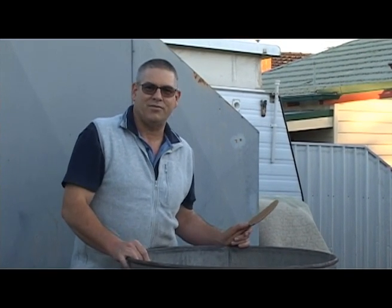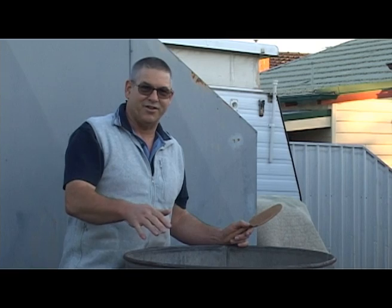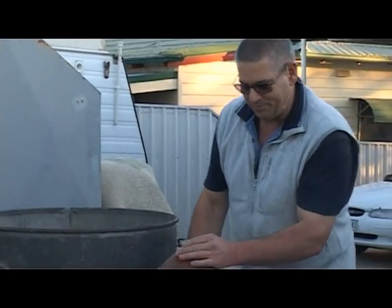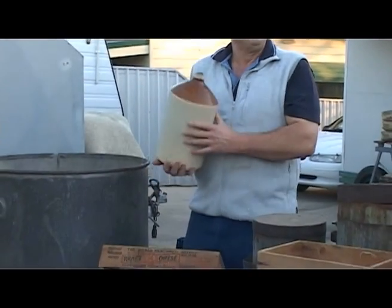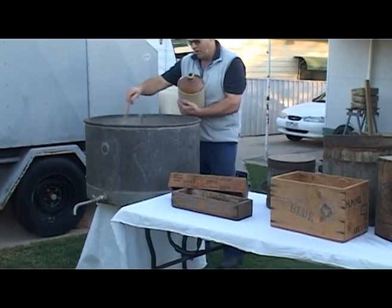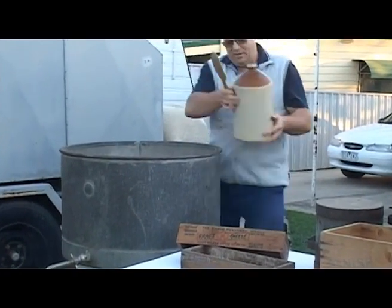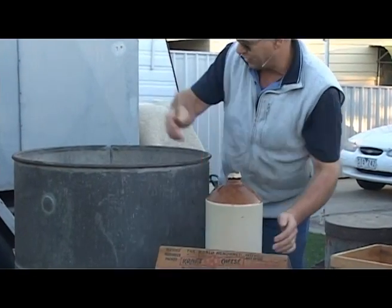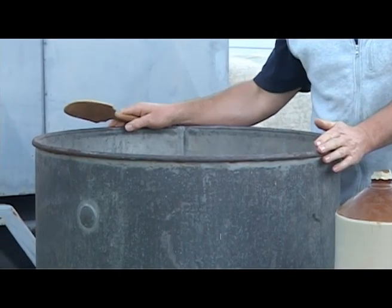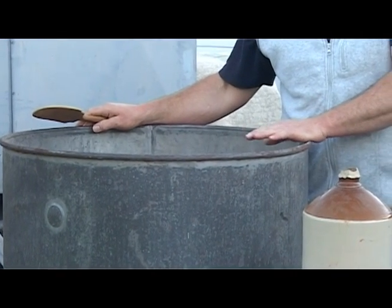We let that ripen for about 45 minutes. And from there, we'll add the rennet. So we've got our rennet mixed up in the jar here. We pour it in, but as you pour it we should stir it to get an even set. Then once the curd has been set, we leave that for another 45 minutes, and it'll coagulate just like a junket like Mum used to make many years ago, but this is only unflavoured.